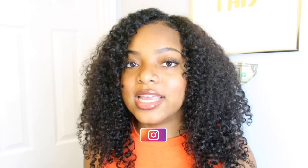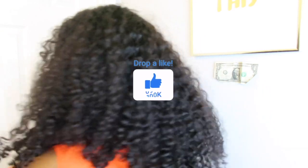It is the 4x4 lace closure wig. I tried to spice it up a little bit and not do the traditional lace meltdown method. I use my front as the leave out and basically just placed the wig a little bit back from my actual hairline, and I covered up the lace and made it black in the front so you can't see that bright color right behind my hairline. This is what I have here today — it is the 20 inch, and it is very gorgeous.